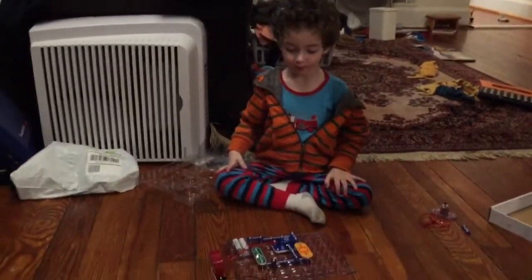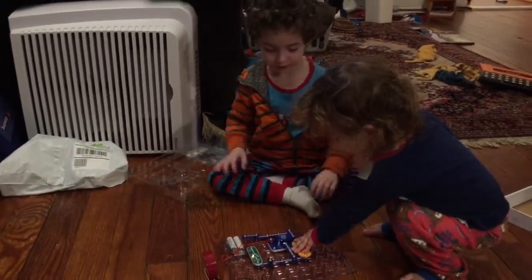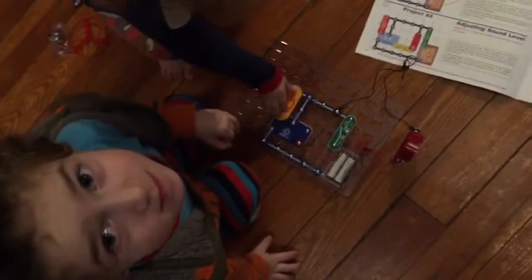Okay, Xander, show Ricky and Susie how this works. So we made this circuit. Can you whack it, Sophie? Whack that. Let's show Ricky what we did. So we have... how's this work? Show Ricky how it's connected.